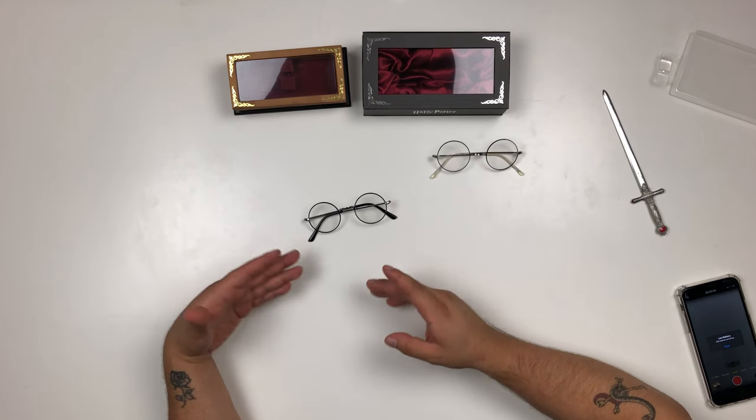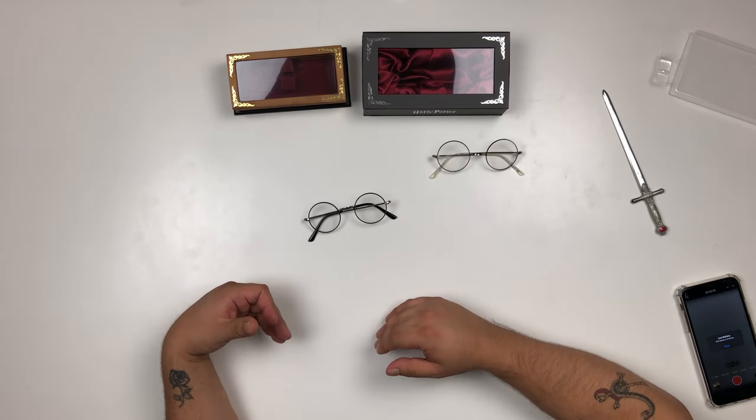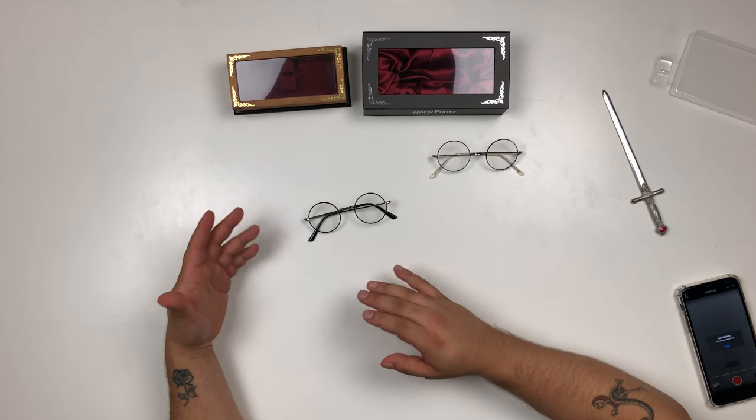First I'm going to show you the details of the new glasses and then we'll compare them to the older version. If you want to see how the original Noble Collection version compared to the Seville Roe version — Seville Roe being the makers of the Harry Potter glasses for the films — I'll leave a link here and in the description below.